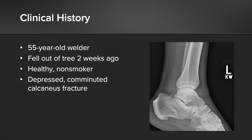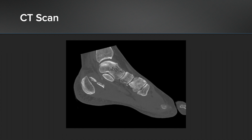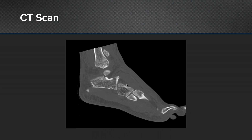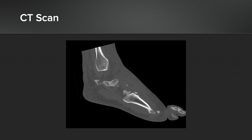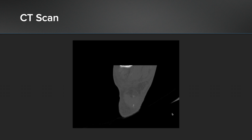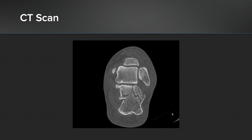Clinical history: this is a 55-year-old welder by trade. He fell out of a tree and presented to me about two weeks later. He's healthy, non-smoker, and as you can see on the x-rays on the right, he's got a depressed comminuted calcaneus fracture. I sent him for a CT scan. This is a representative sagittal cut of the CT scan, and what you can see is the depressed fragment, and then also the intra-articular fragment. A coronal view shows the intra-articular split in the posterior facet, and medial comminution as well.